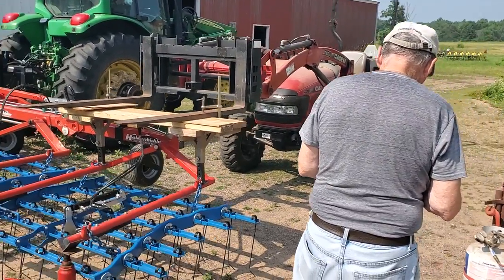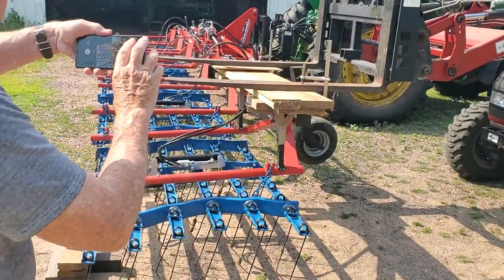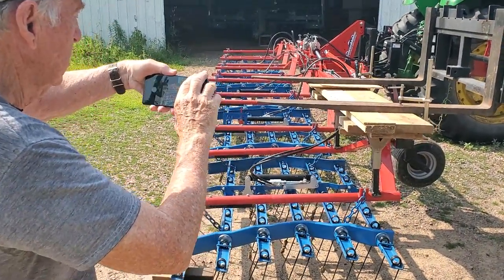There's an experiment here. I'm out here with dad. Oh, he's shooting a video too. Look at that — video on video.